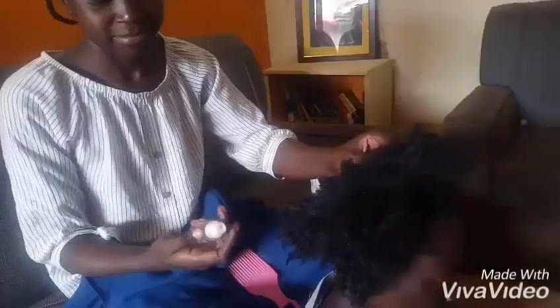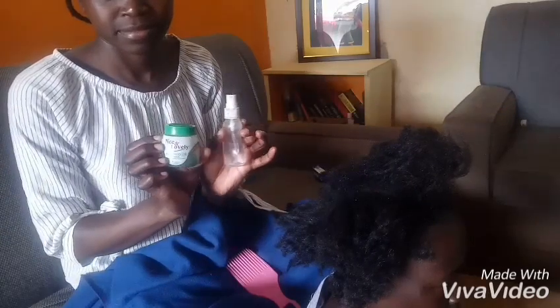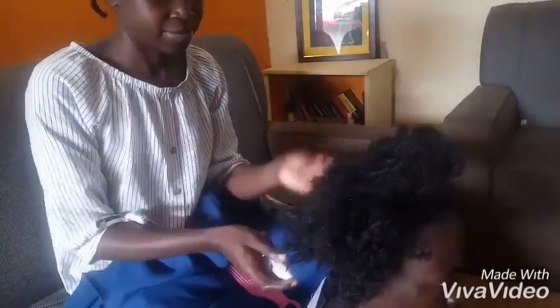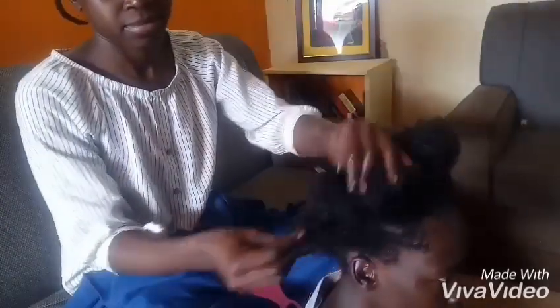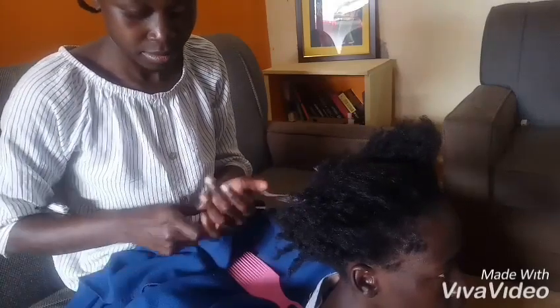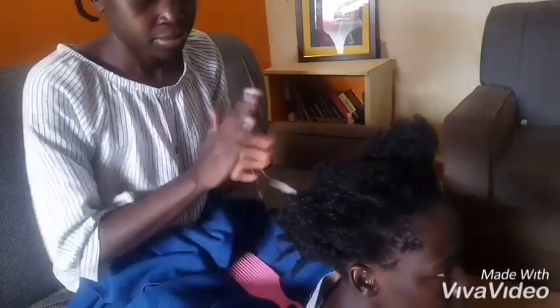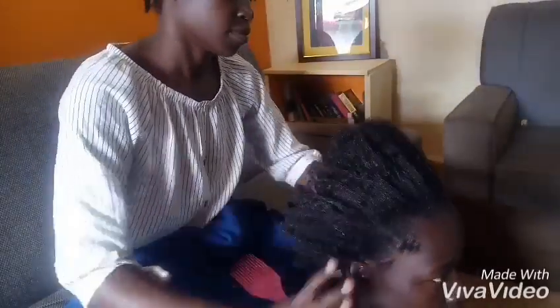Hello guys, welcome back to my channel. Today I'll be doing three strand braids. I'll be using plain water and avocado oil. The water acts as a moisturizer, so I'm going to rub it in well enough in the hair. Then I'm going to go ahead with the oil, which is a sealant to seal in the moisture from the water. Rub it in, give it a good drop, then you'll be good to start.